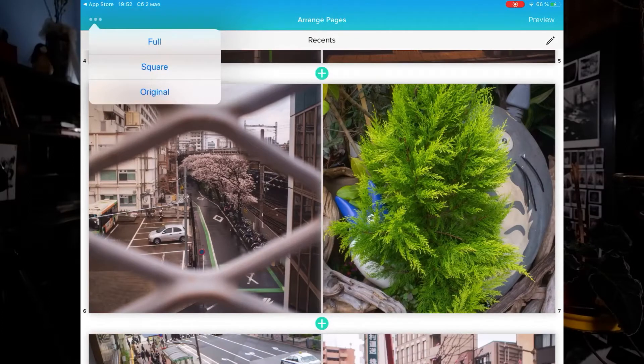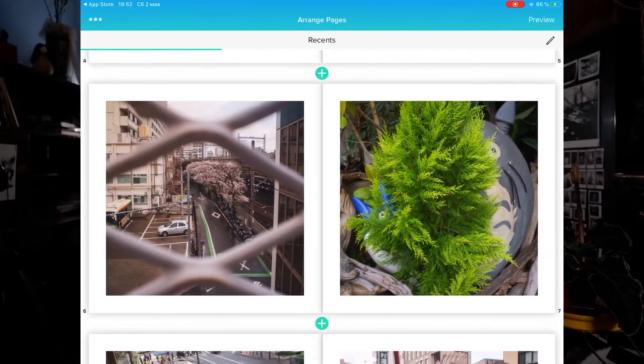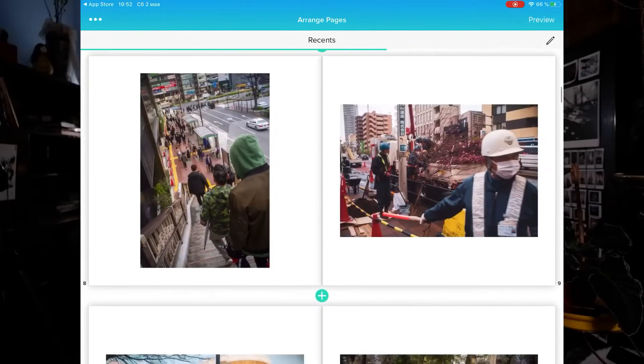The number of functions in the editor is also not very large. I lost my interest in the application and switched to the Pages editor, which is installed on every iPad — if you haven't deleted it, of course. First of all, you need to create a book layout compatible with Blurb formats. I made two mistakes when trying to correctly adapt my formats to what Blurb can accept.